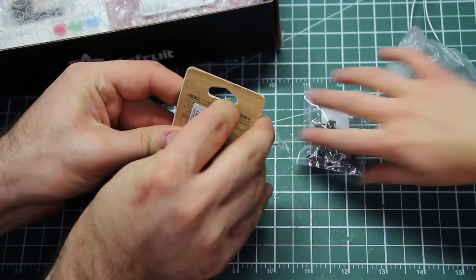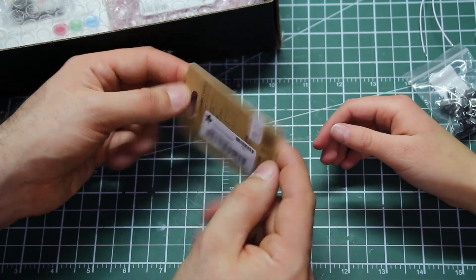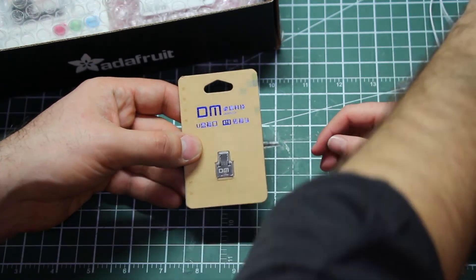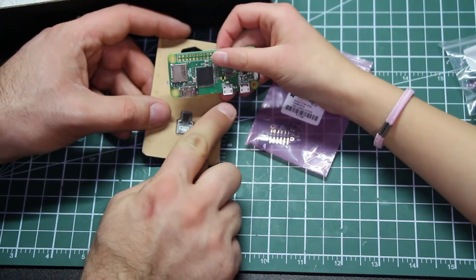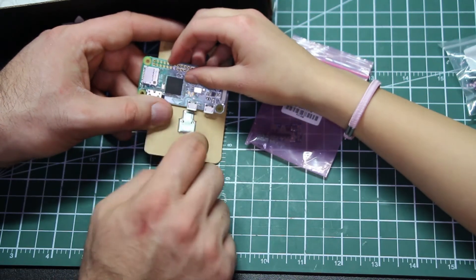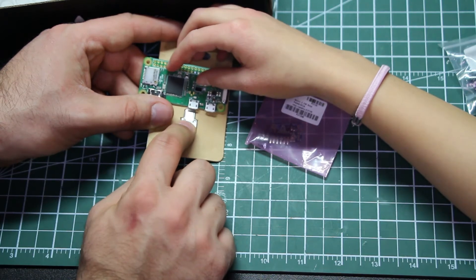Now we've got this — what is it? It's a tiny OTG adapter. On the Raspberry Pi there is a teeny tiny USB port — see, it says USB. This will turn the tiny one into a full-sized USB port, so if we wanted to plug a keyboard in or something else we could do that very easily.